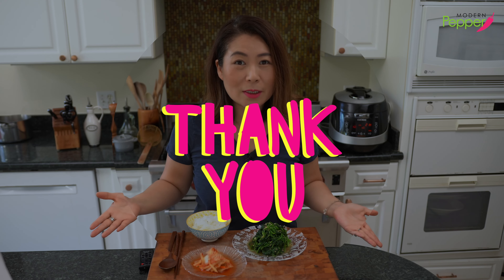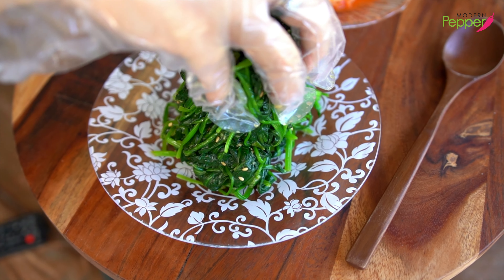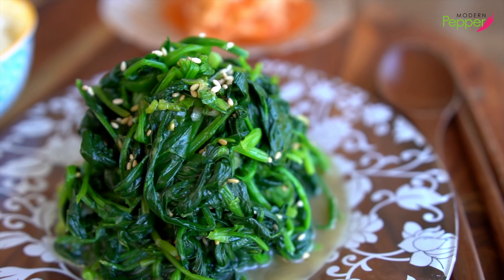I want to thank everyone for watching today. If you enjoyed today's video, I would greatly appreciate it if you would click on that thumbs up icon — that like button does wonders for my channel. If you haven't subscribed yet, make sure to subscribe. I'll see you in one of the videos right here. Bye!